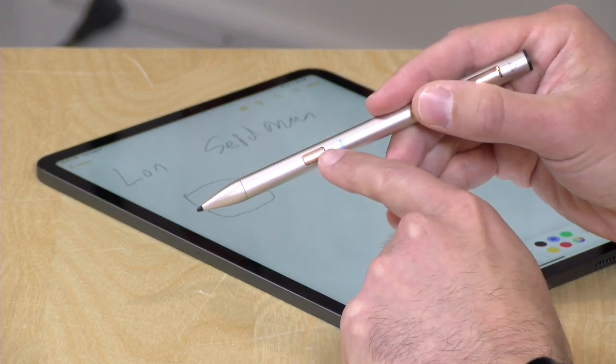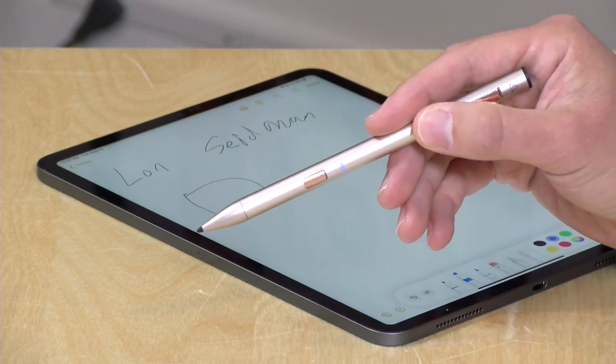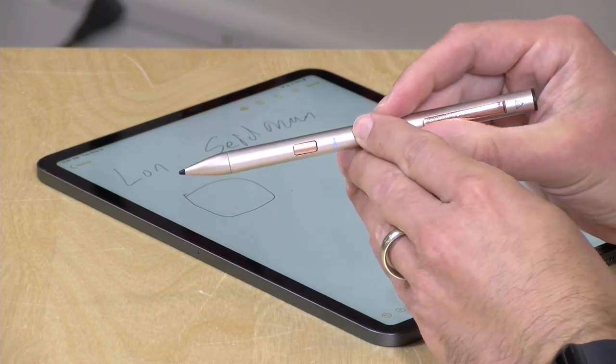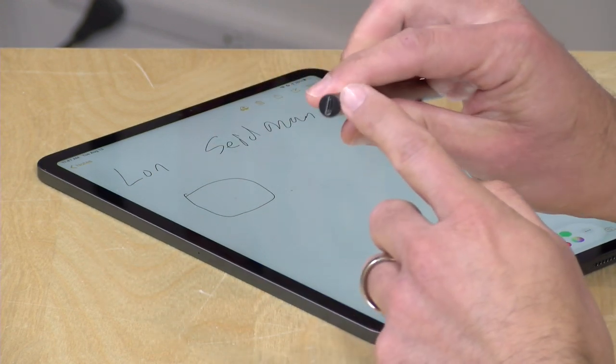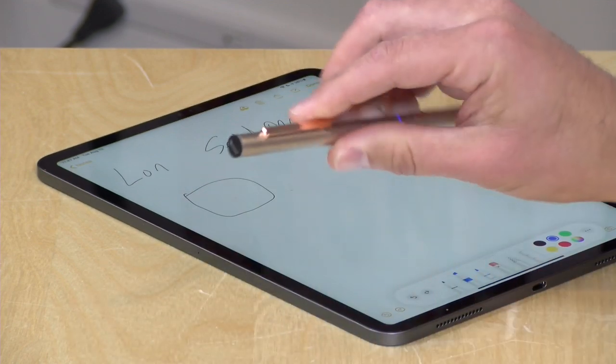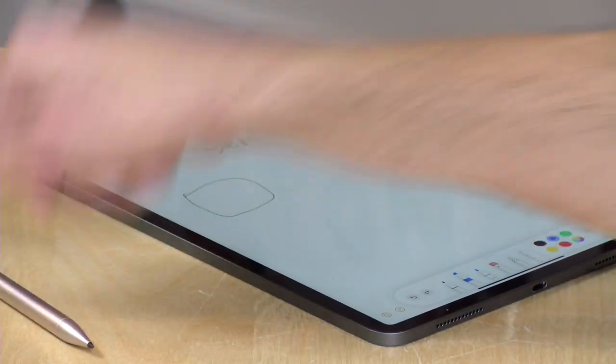What I also like about these alternatives is they have on/off switches. One of my gripes with the Apple Pencil is I don't use it all that often and every time I take it out it's dead. So having the on/off switch gives you more peace of mind. The Adonit charges with a micro USB connector — you just plug it in like you would a phone and you're off and running.